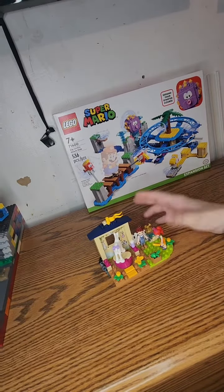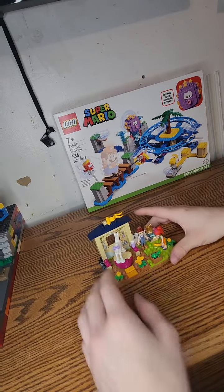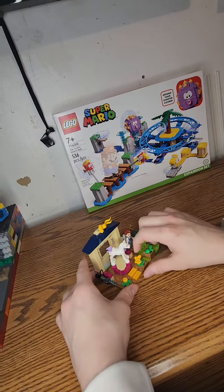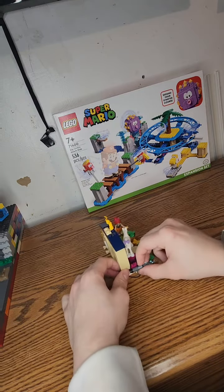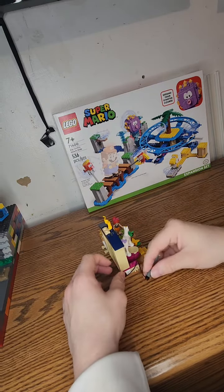Alright guys, this is the little Lego Friends set. As you can see, that's the entire thing. We get two figures along with a horse figure, and a little play feature where it spins. You also get a hose that's attached to the side, though I can't really reach that far.